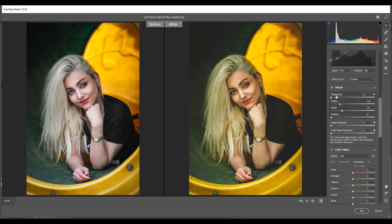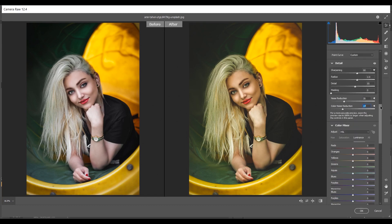I want to add some sharpness, so I'm giving around 90 for sharpening. For radius I'm giving 2, and 55 for detail. In noise reduction I'm giving 30, and 27 for color noise reduction. Now coming to the Color Mixer option.